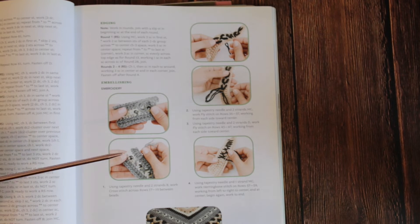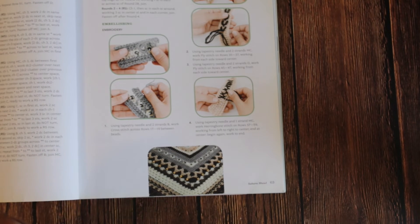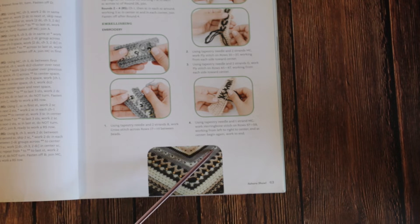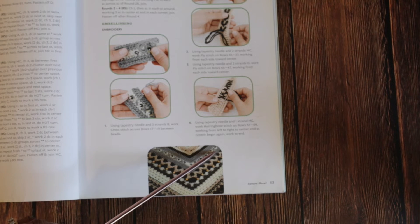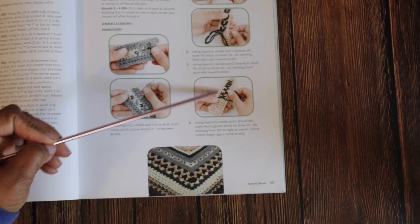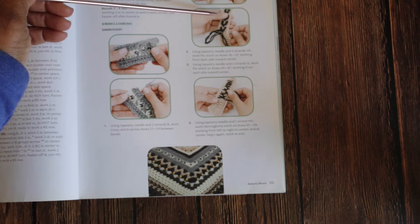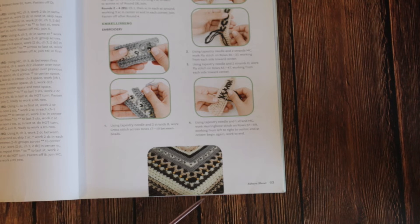If you ever want to learn how to do anything and you are up to the challenge, this piece right here is just beautiful. Here they are showing us the stitches. This gray piece — gray and white with these beads — they're like coated in black and white, just absolutely beautiful. Then over here they actually did the crosses, which is on the end of the piece. This piece they're embroidering right here is actually shown over here.